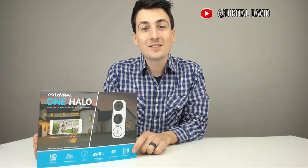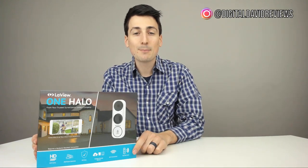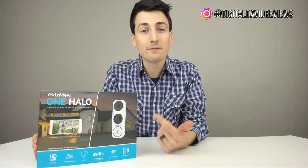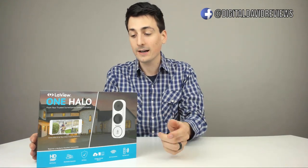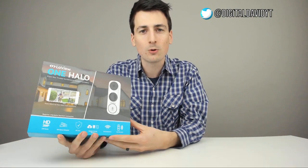Hey guys! Digital David here. Today I'm excited to be unboxing and reviewing this security camera with doorbell. It's from LaVue Security — they make a wide variety of security products online. This is the ONE Halo, a smart security doorbell with a camera, and I'm really excited to be reviewing this for you guys today.